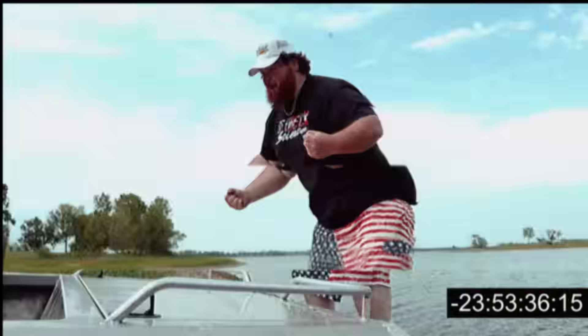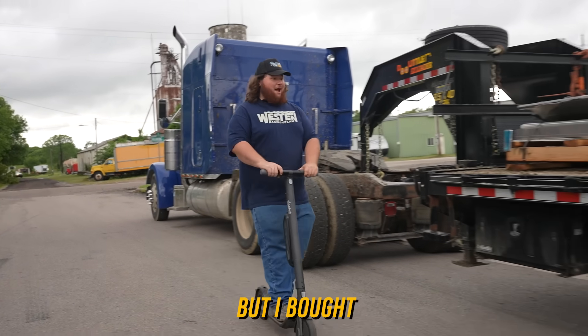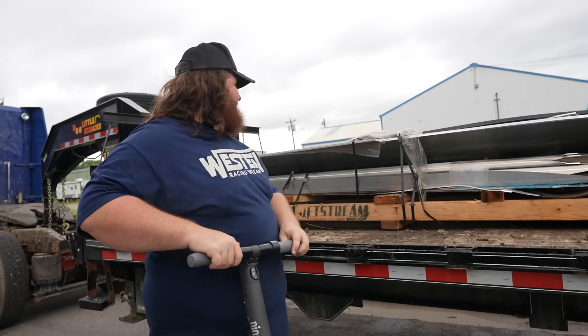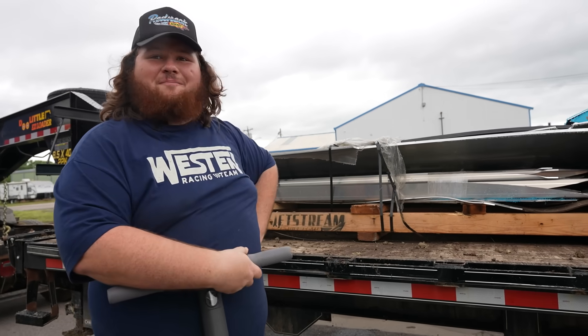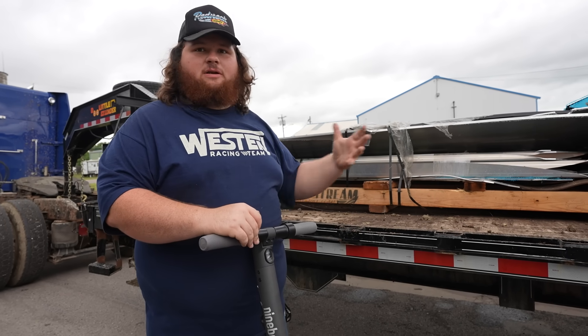Rewind the clip. Guys, it might not look like it, but I bought two brand new boats. Look at them — they look like scrap metal on a pallet. So we're going to pull these bad boys inside. It's like a big jigsaw puzzle and we just got to put it together.